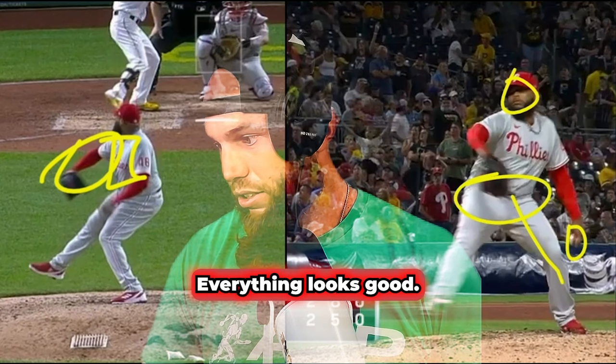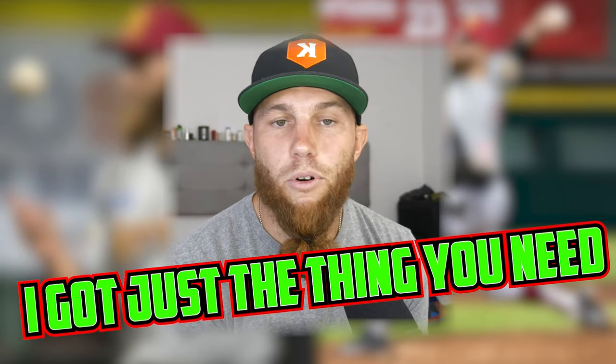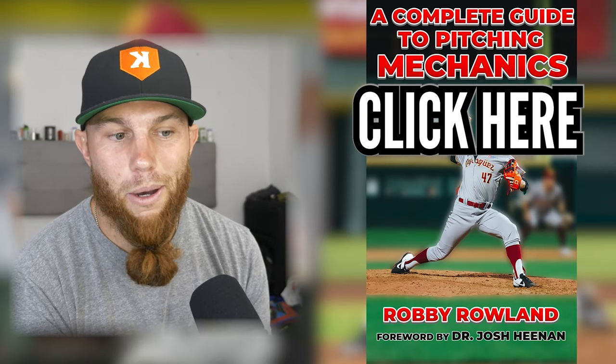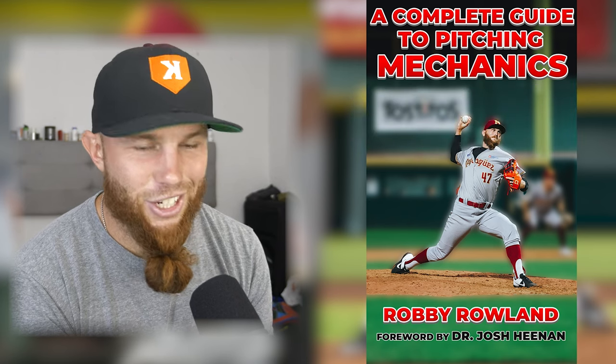Hey guys, thanks for watching that video. Robbie Rowe here. If you're interested in learning more about pitch mechanics, I put together an ebook — I'll provide a link for you to click to check it out. Everything I know about pitch mechanics, I put it down in an electronic book.